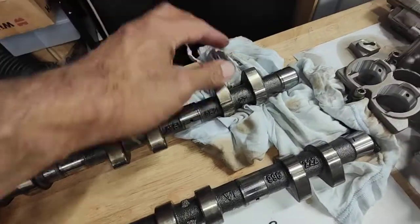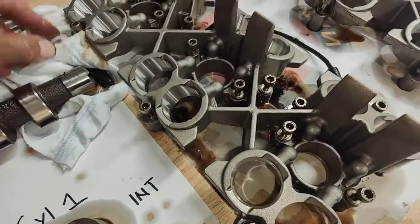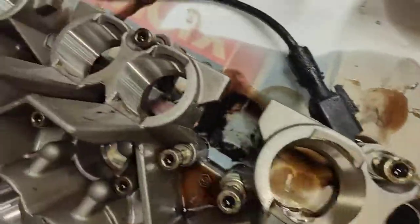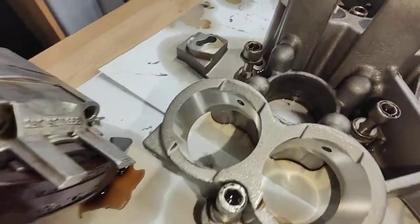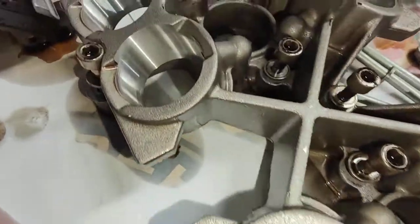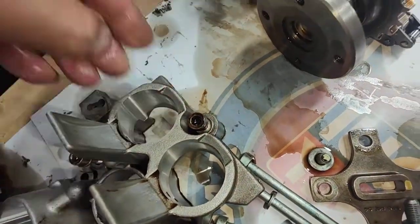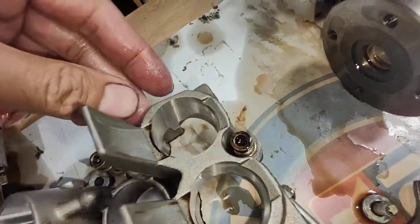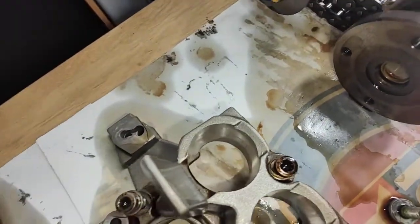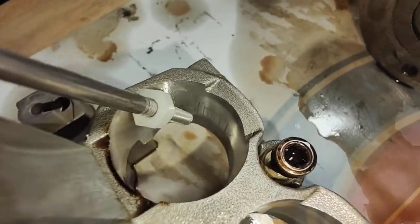I'll wipe it down and do a full inspection, but this is just a quick look because I just took it off. This is the hydraulic lifter housing — I've checked all the housing and there are no wear marks, no scoring marks on the actual valve lifter housing. This is bank one, this is bank two. But I can see something on this side here — have a look at that — that's a massive score mark there.